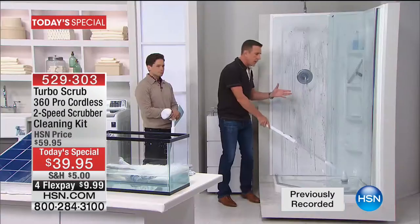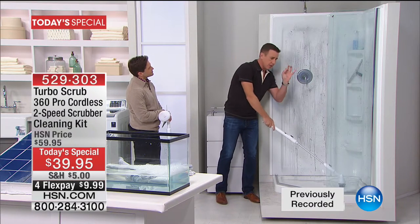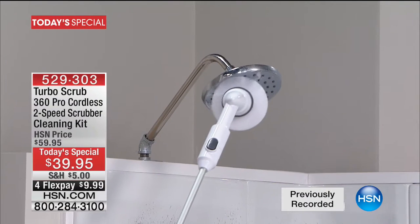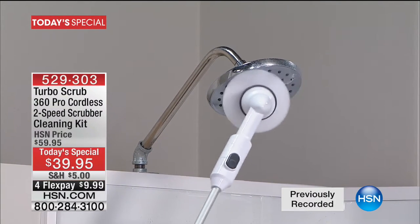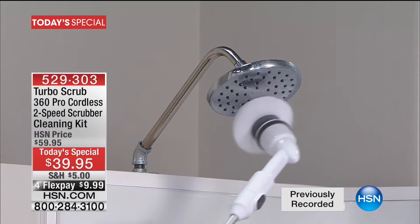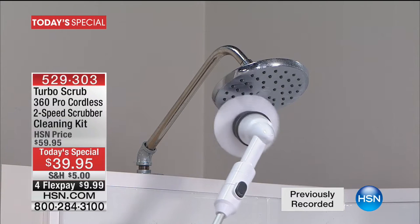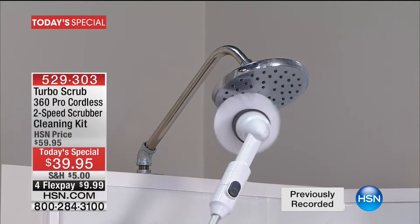You want to reach up high — I'm 6 feet tall, I can reach about 8 feet. With this, add an extra 4 feet. You want to do crown molding, a shower head, areas in your shower you've never cleaned — you can get up high. I've got 12 feet of reach, so most people will get over 10 feet. But most of all, you're not balancing on a chair, you're not bending over, you're not slipping around in a slippery bathtub or shower.